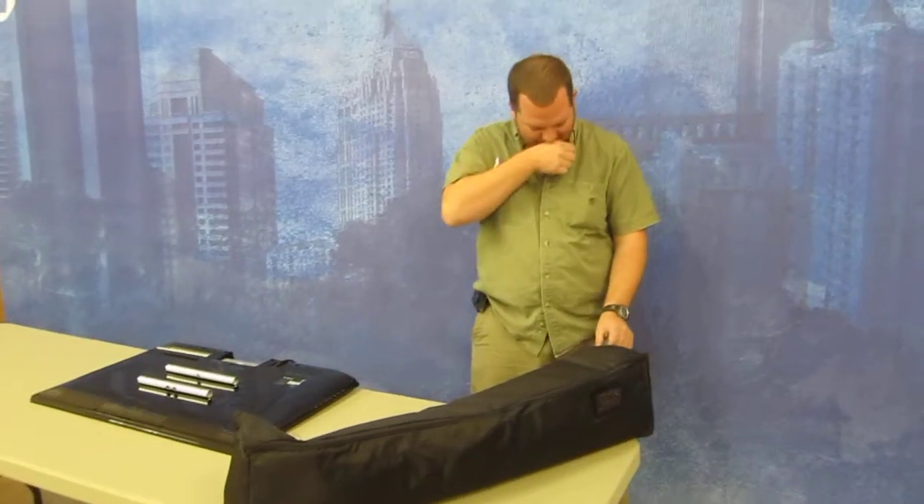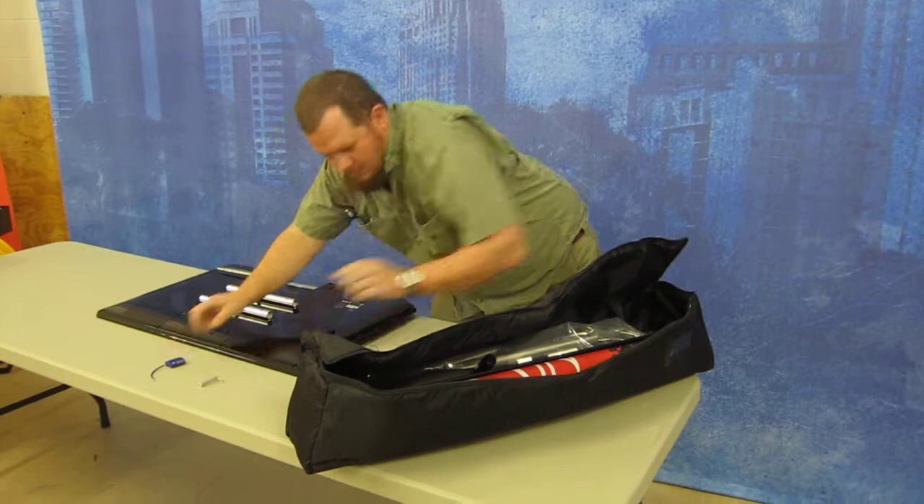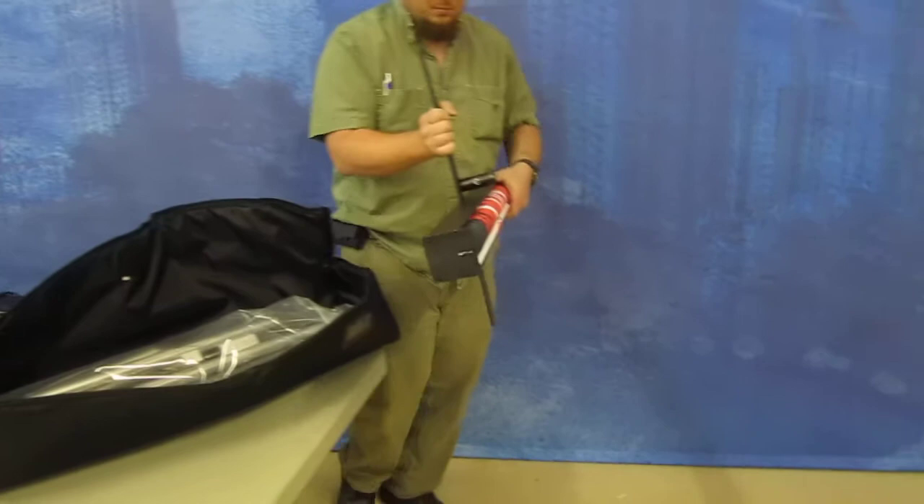This is Group Imaging's banner stand with a monitor mount in it. It can be ordered from www.groupimaging.com. It comes in an 8 x 8 x 41 inch bag. This is the 3 x 7 banner and stand.